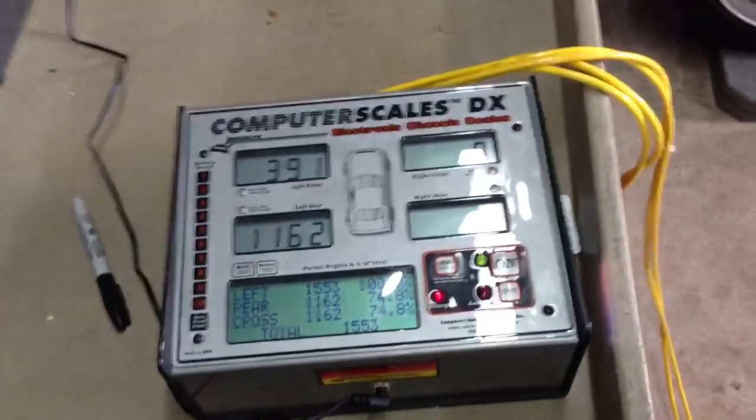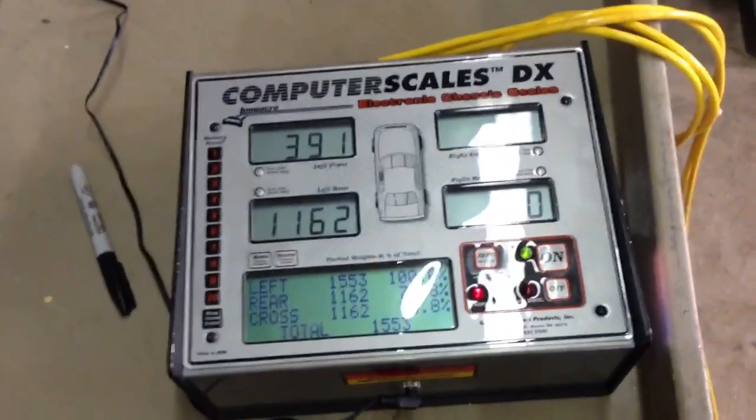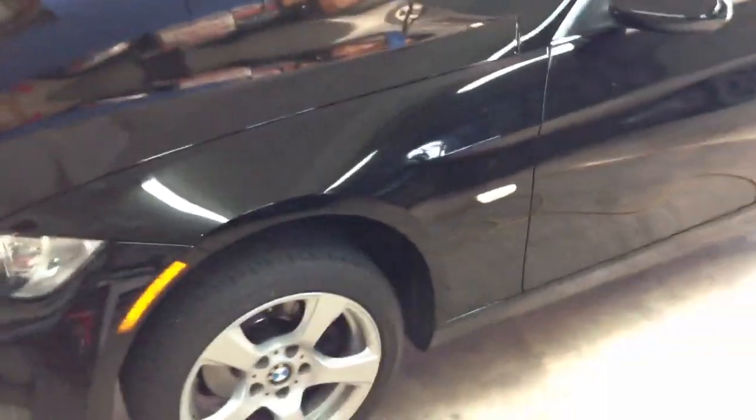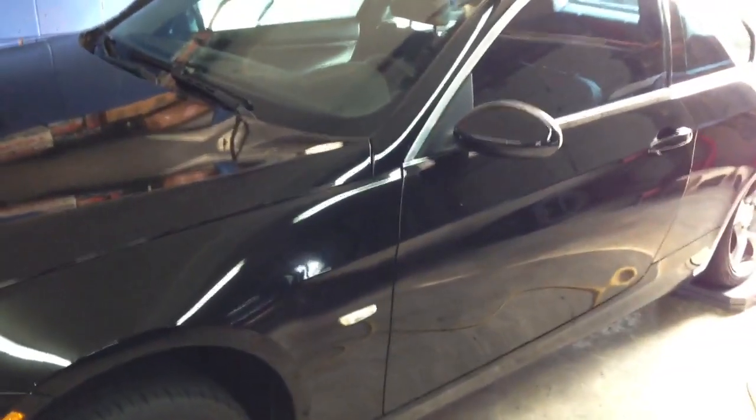What we're going to do is take a weight on these Longacre computer scales — individual pads for the wheels. This is the 07 E92 328i 6-speed manual. Right now it's probably got a little less than a quarter tank, maybe a gallon or two less.